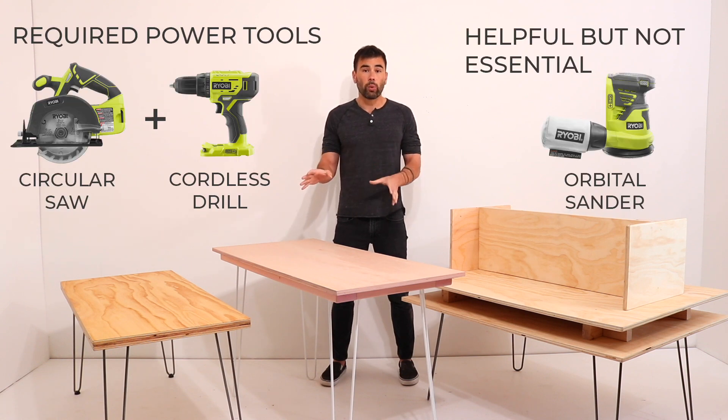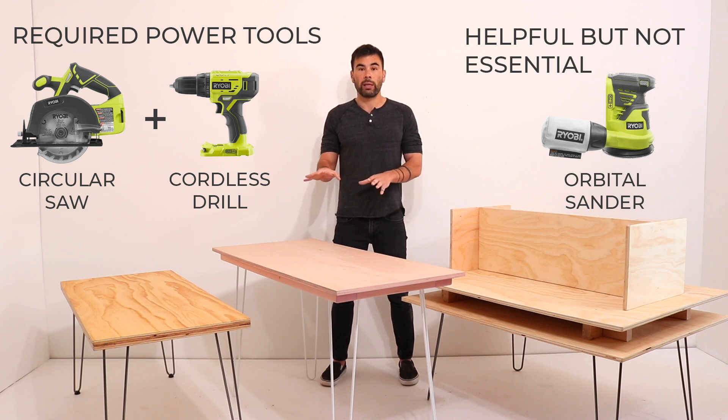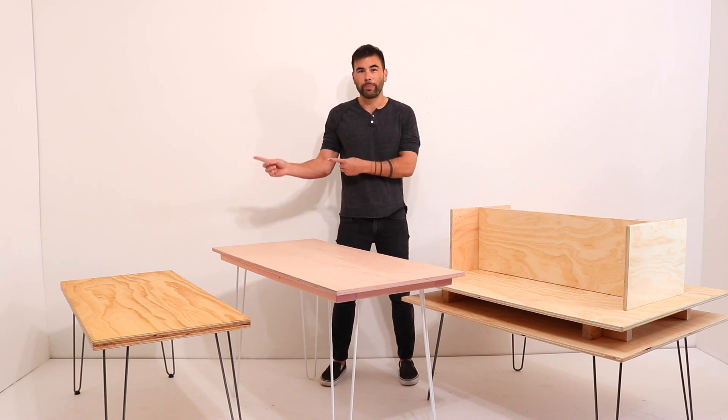We also picked designs that only require a few basic tools. All these desks can be made with just a circular saw and a drill. Occasionally we use an orbital sander, but hand sanding works as well. Let's get to the builds.